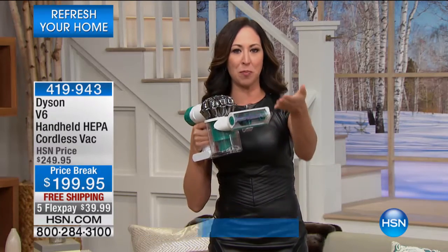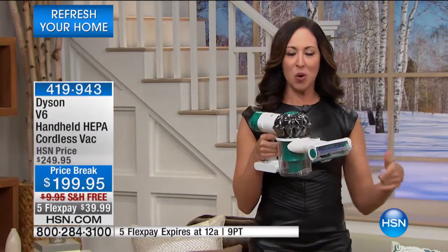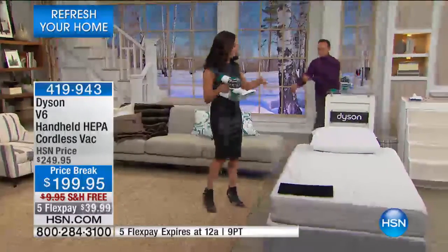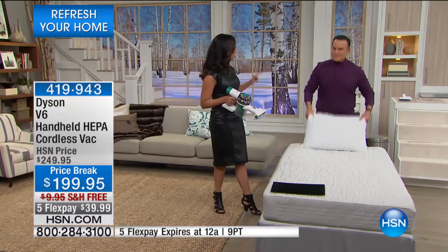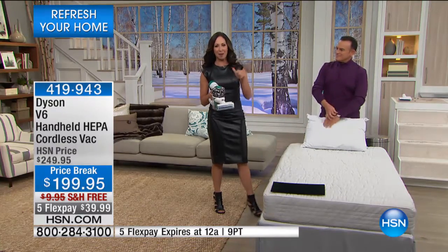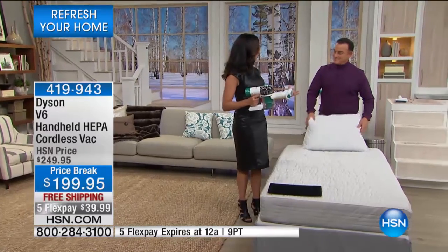Let's talk about your mattress. When we talk about the things that are breeding in our mattresses — which we really don't want to think about — our engineers at Dyson said, how can we improve that? We're going to take away the food source. Dust mite matter and dust mite droppings are the big things that weigh down our mattresses every year.